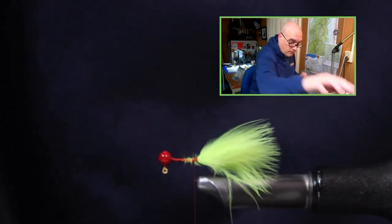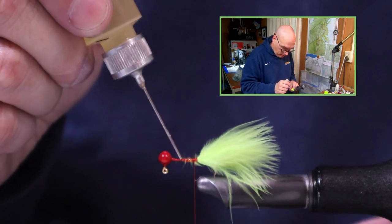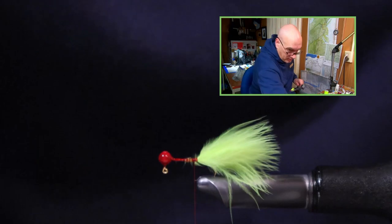I can walk the thread back up to the head, and then walk it all the way back down to the point of the hook. At this step you can take just a touch of head cement — your Sally Hansen's — just to add a little bit of durability to the inside of that jig.